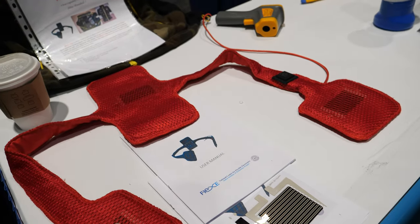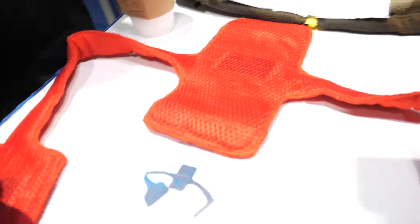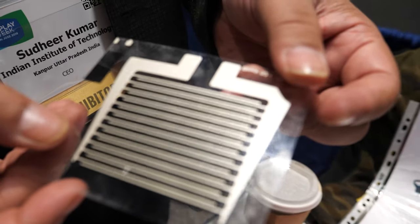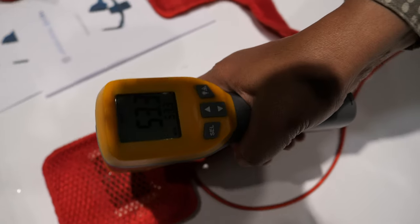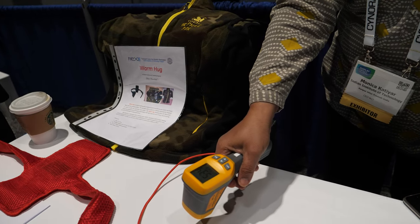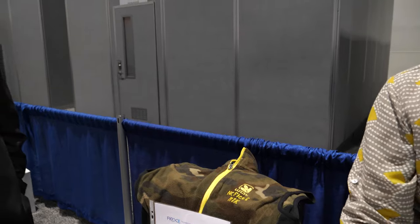The CEO of NC Flexi introduces printed heater jackets — they're actually hot and flexible, and can be integrated into a variety of products. The display is currently showing 53 degrees Celsius while the outside temperature is 21 degrees.